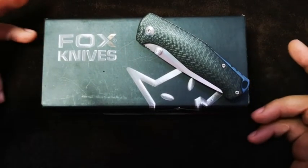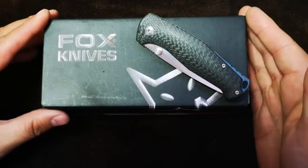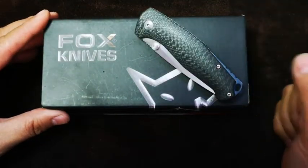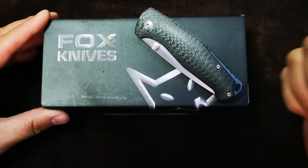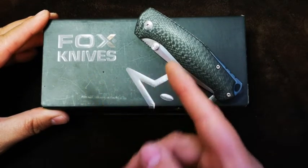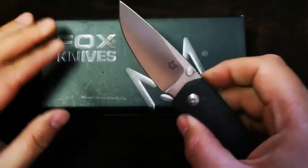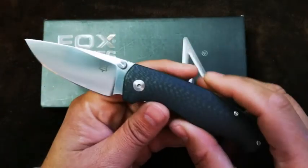Hi there friends, Werner here. Thanks for joining me for another one of my knife reviews. Today we're taking a look at another Italian knife production company, Foxknives, and we're taking a look at their Fox Tur specifically.